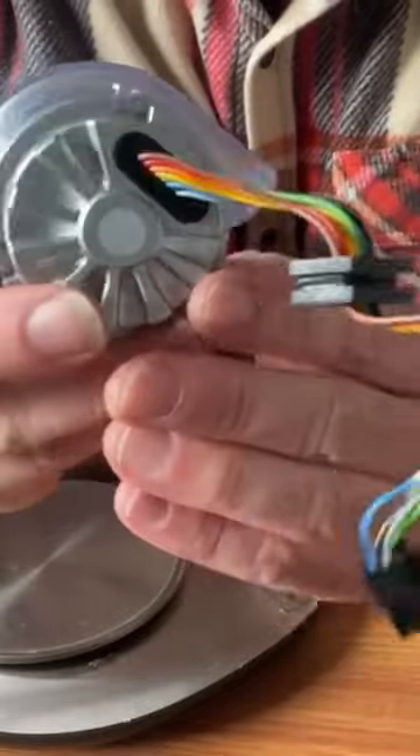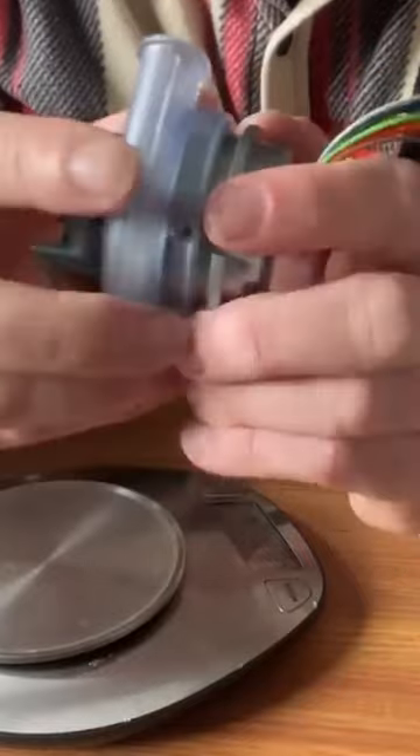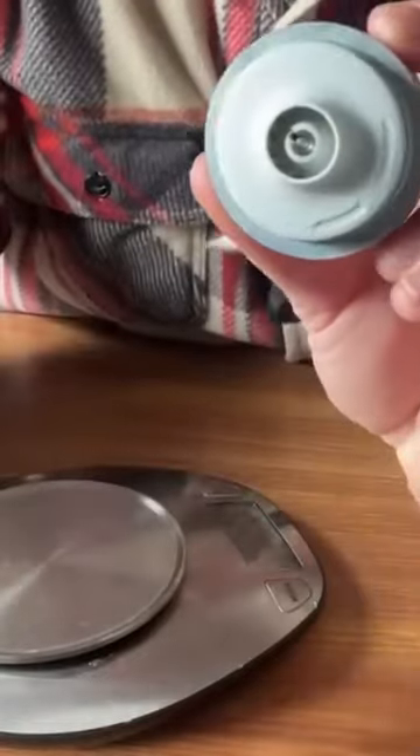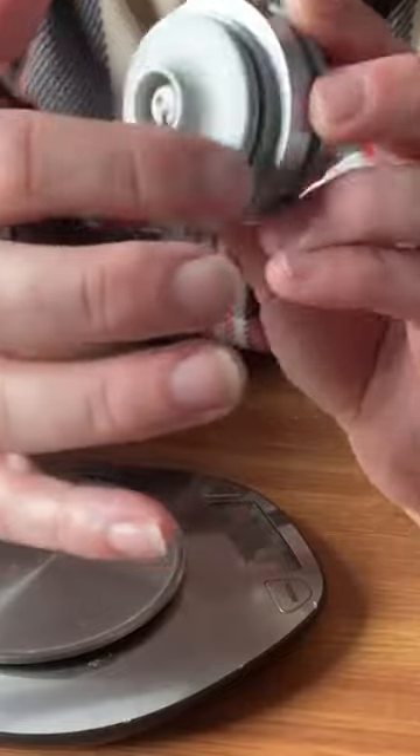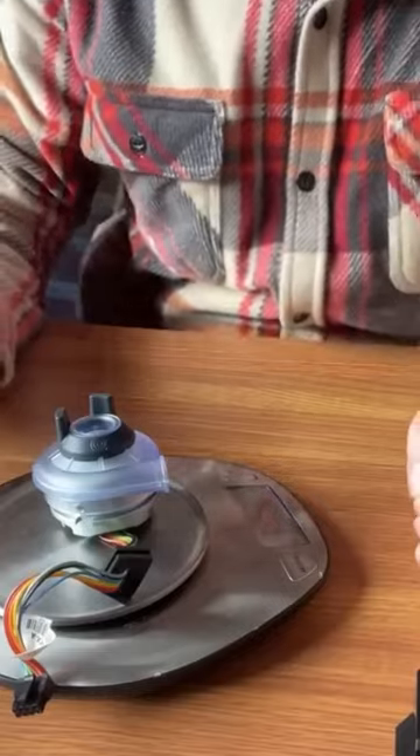This is in all her glory, your V8 Twin Turbo Micronel Blower. How cool is that? All right, let's see what she weighs — 230 grams, there you go.